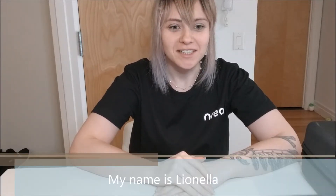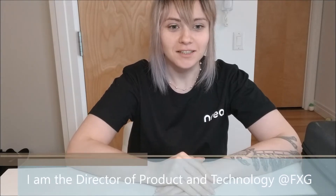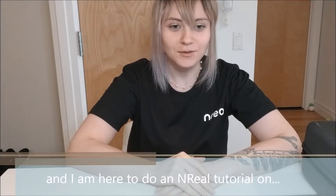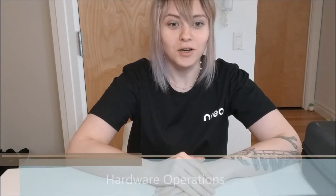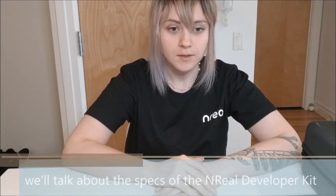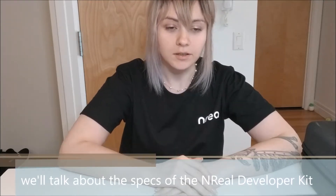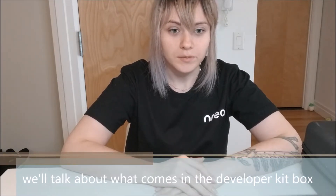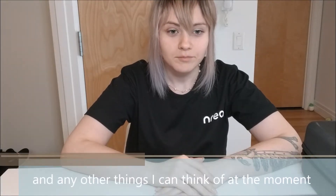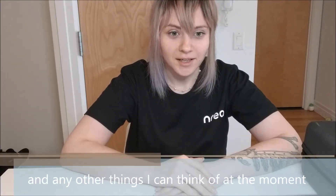Hi and welcome to Ecstatic Tutorials. My name is Lianella. I'm Director of Product and Technology at FXG, and I'm here to do a NREAL tutorial on hardware operations. So let's talk about what will be in this tutorial. We'll talk about the specs of the NREAL developer kit, what comes in the developer kit box, and any other things I can think of.